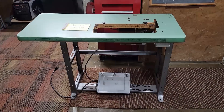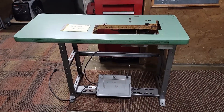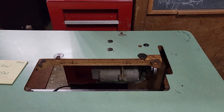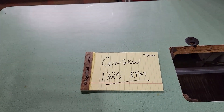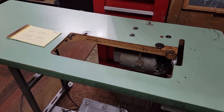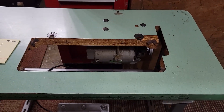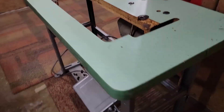We're out in the garage. This is the table that came with the Konso 226 when I bought it. Pretty simple setup. I really like these clutch motors if they are running at 1725 RPM — it's a little bit slower motor. Some of them have a 3450 RPM motor. That's too fast as far as I'm concerned for an industrial walking foot. It does have a little bit bigger pulley here on it.